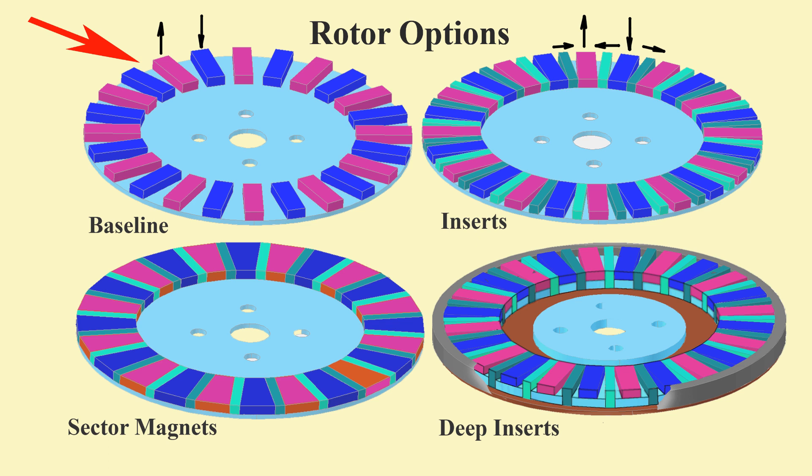Initially, four basic options were considered. First is the built and tested baseline with rectangular magnets. The next has inserts with flux directions alternating around the circumference. The third has sector magnets with and without inserts. The fourth has deep inserts penetrating through the base — the main magnets thus sit on isolated plates. Rectangular or sector magnets may be employed. There are safety and assembly issues with all the options. Strong outside rings are needed to counteract centrifugal force.